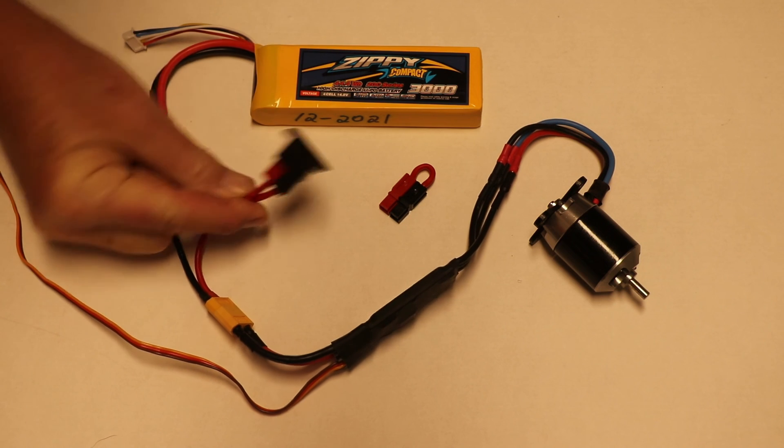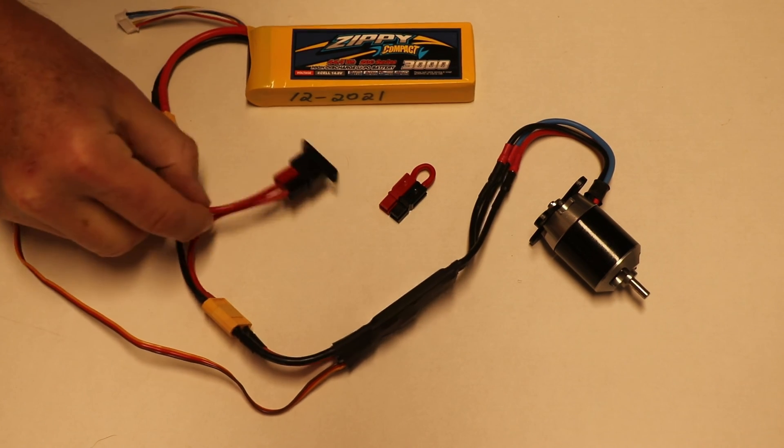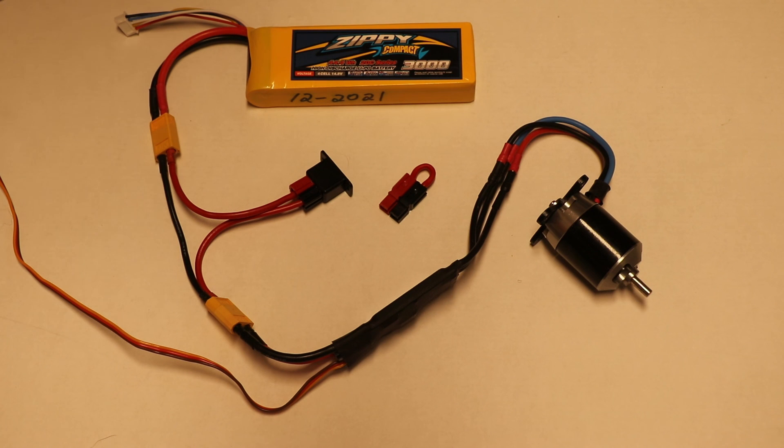You put the shorting plug on the outside of the airplane, while the battery, all the wiring, the speed control — all of that can be in a spot where it's difficult to get to when you're flying the airplane. Hope this helps.